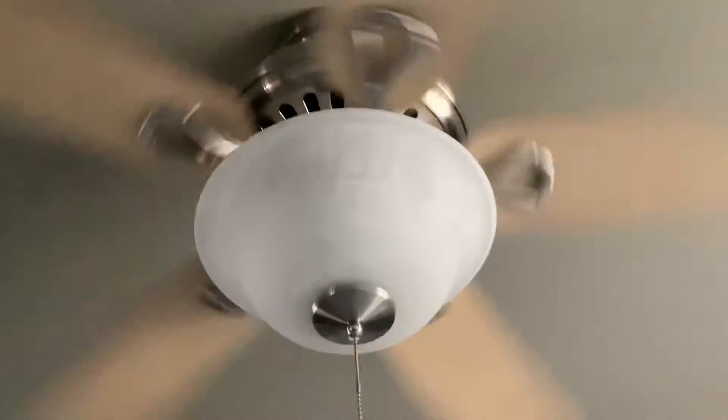Here it is on low. This fan is a really great fan.